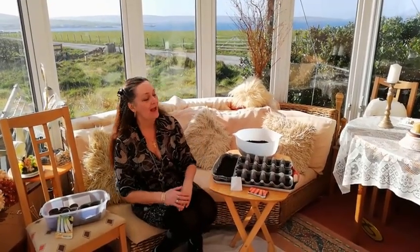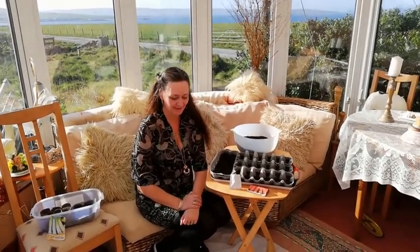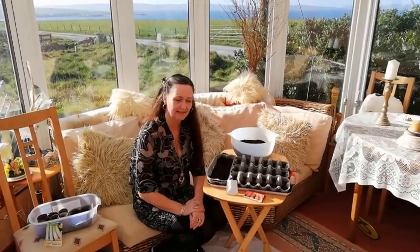Hello, welcome to a different type of Helen's home cooking today. We're actually going to have a bash at growing our own carrots, Brussels sprouts and leeks.